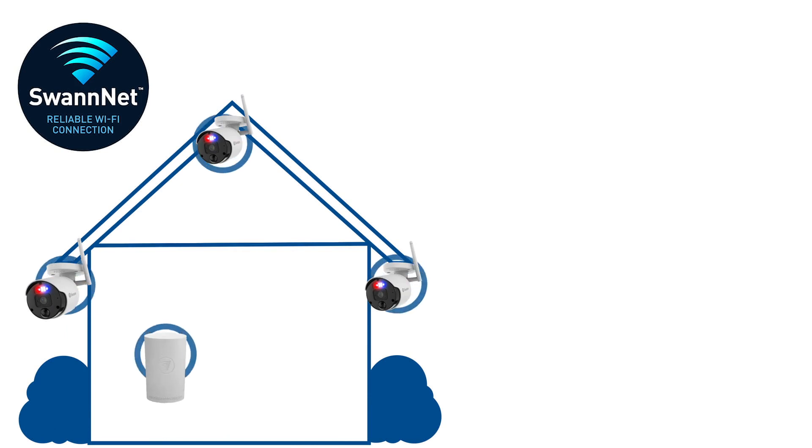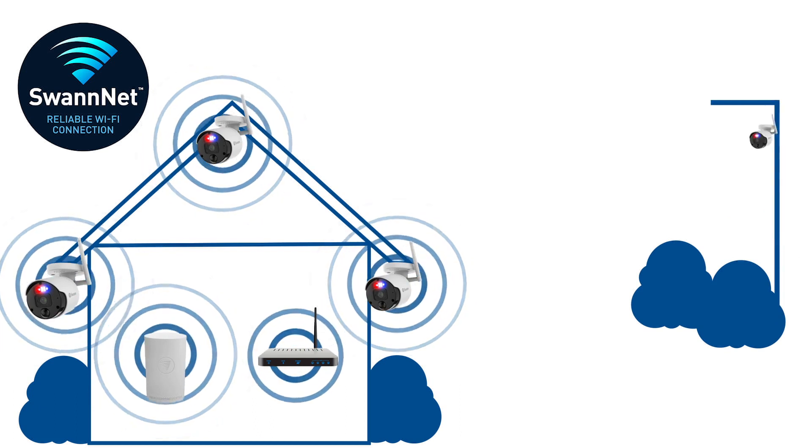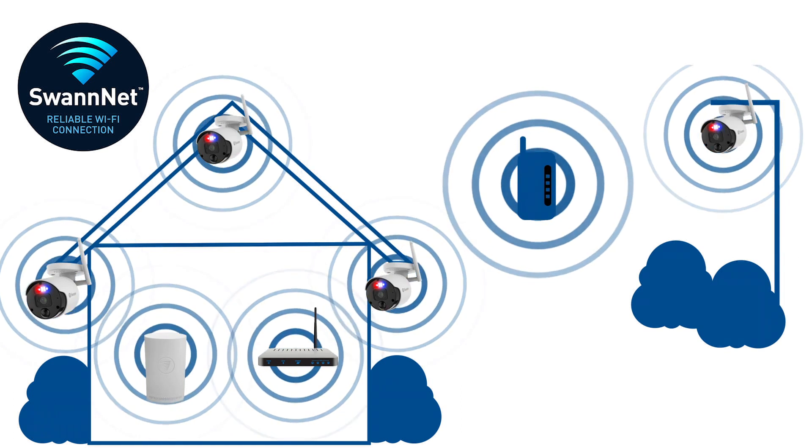The cameras can connect wirelessly to the recorder, your mesh network, or a combination of both. If you have a large property, you can overcome distance limitations by installing a Wi-Fi extender.